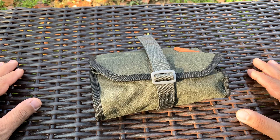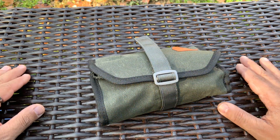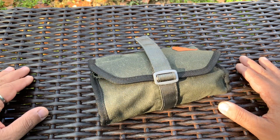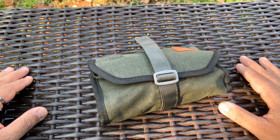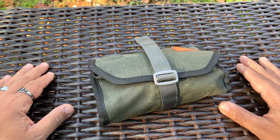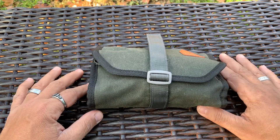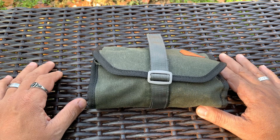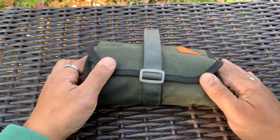A lot of people in prepping carry tool rolls and EDC. Surviving the Daily actually had some tool pouches — if you go back through his videos, he has a bunch. I believe Jake from Uncommon ADC has some as well. Conan's ADC — Conan is definitely all about tool packs, tool pouches, and Altoid tins, so check out Conan.